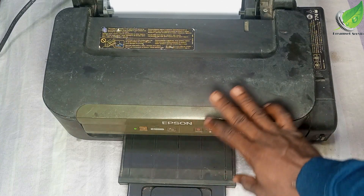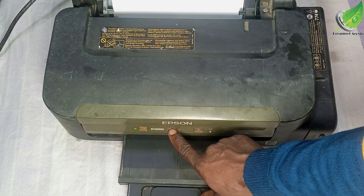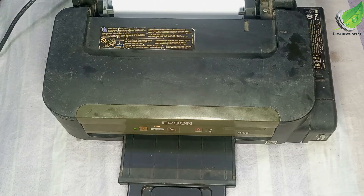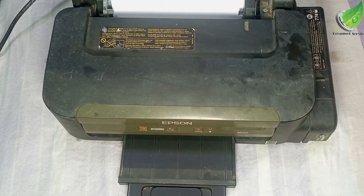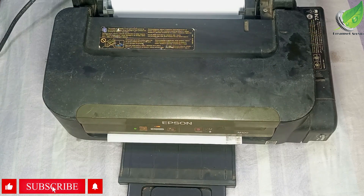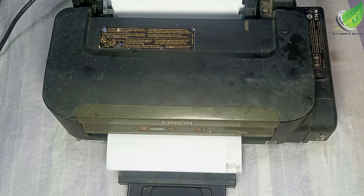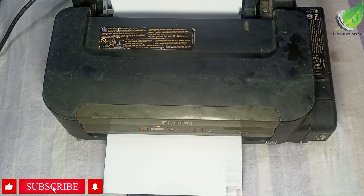You can see that there is no error light indicating here. I'll just press the test print to print out something from the printer, just to confirm that it doesn't jam anymore like it used to. You can see that it isn't jamming the papers anymore, so the problem has been solved.